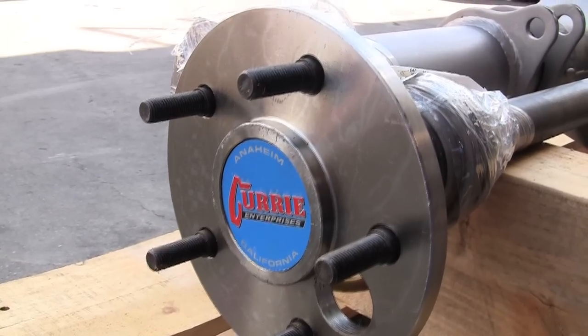Hey, what's going on Thomas? Good to see you. Oh man, this thing came out really nice Thomas.